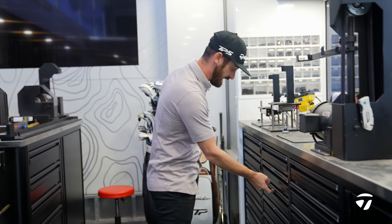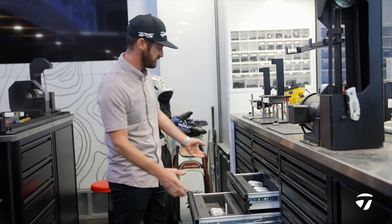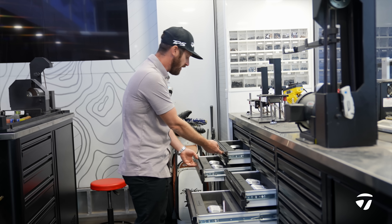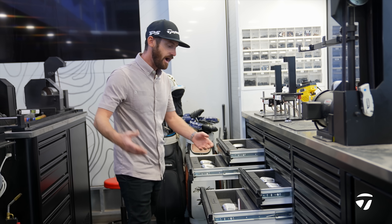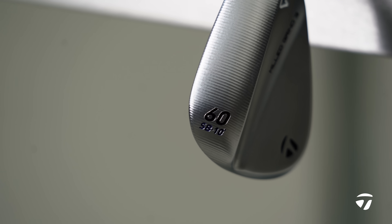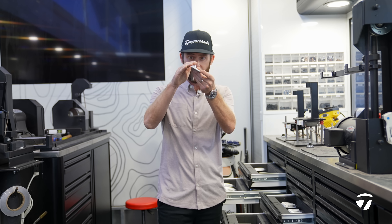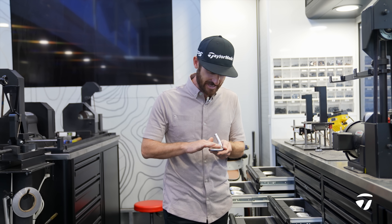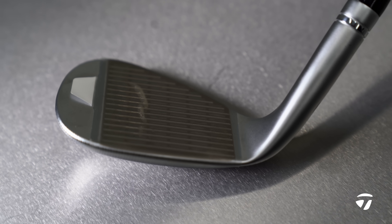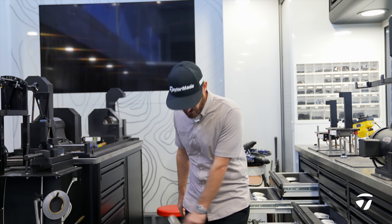Mill Grind 3 is going to be the first choice that I make. As you come over to this section of the trailer, you can see we keep all of our wedges here. I am going to make one lucky winner a standard bounce 10-60 Mill Grind 3. This has been perfectly shaped to handle the majority of lies that you are going to face. It has the raw face with those raised micro ribs, so when you play your off-speed shots, you can zip them like dusting.